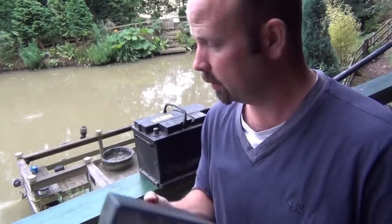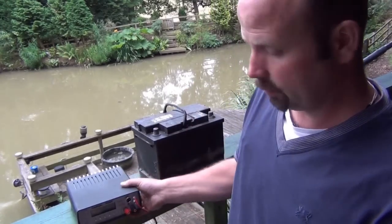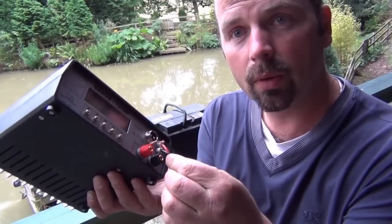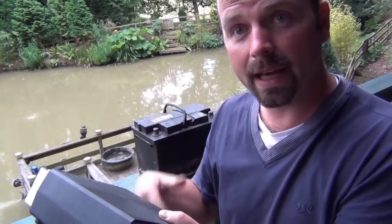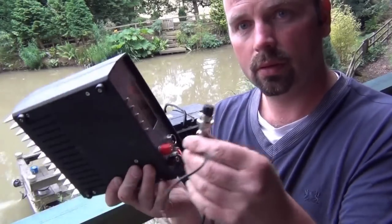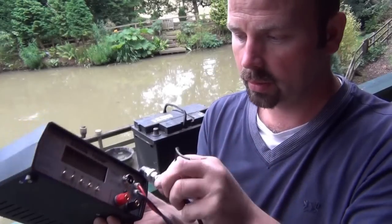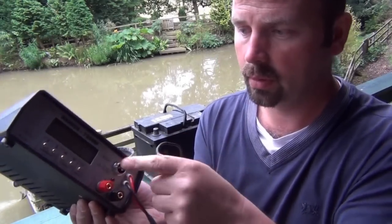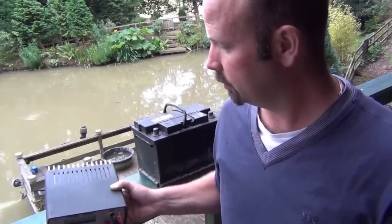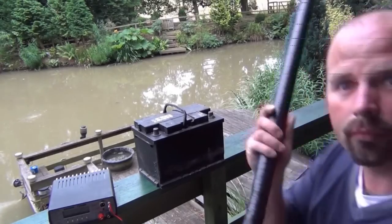There are two wires that go to your net. The black one goes on the positive, and that goes onto the ring of your net. The second wire goes in here, marked 'start', and the other end of this has a switch on it.